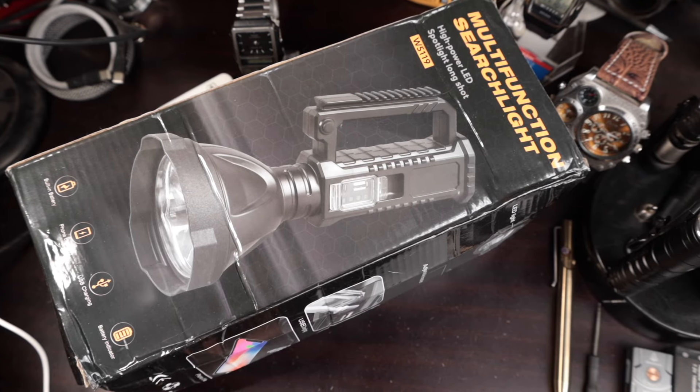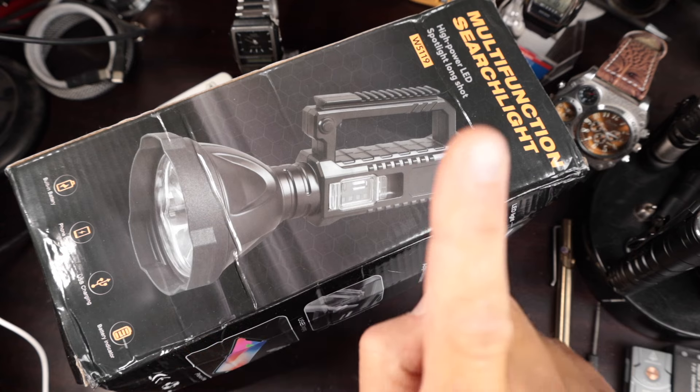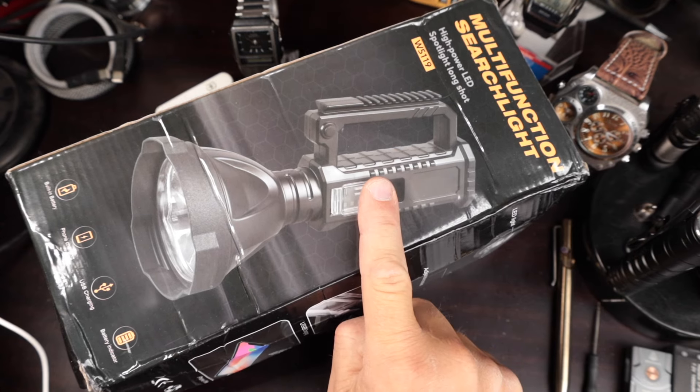Welcome back everybody. My name is Tim. This is another Real Ideal Gear review and today we're looking at a flashlight direct from AliExpress.